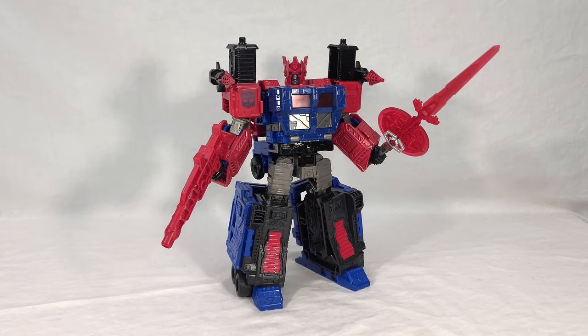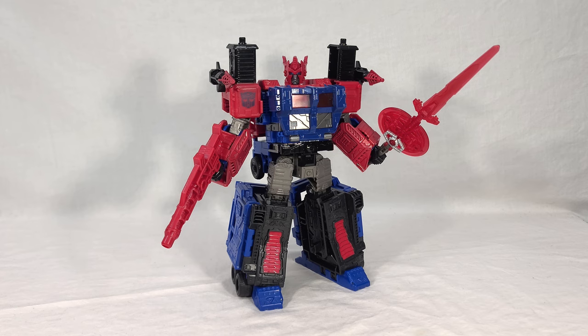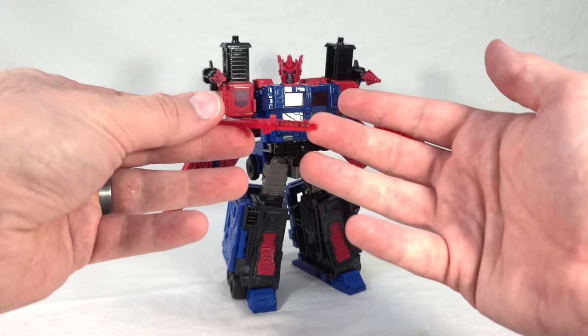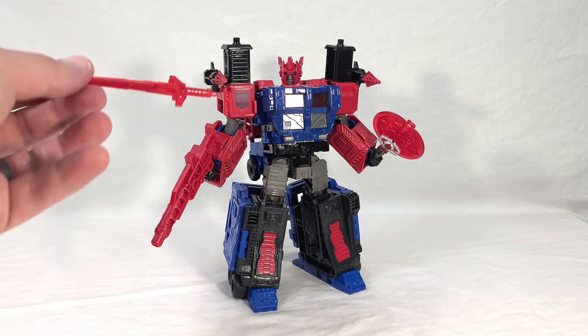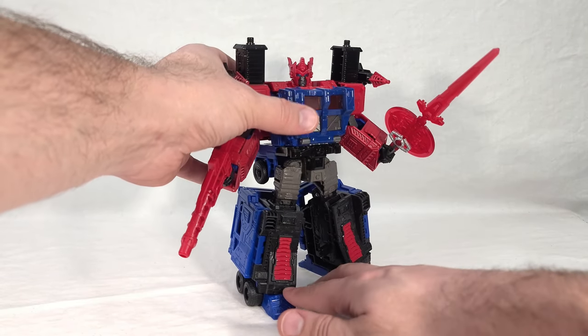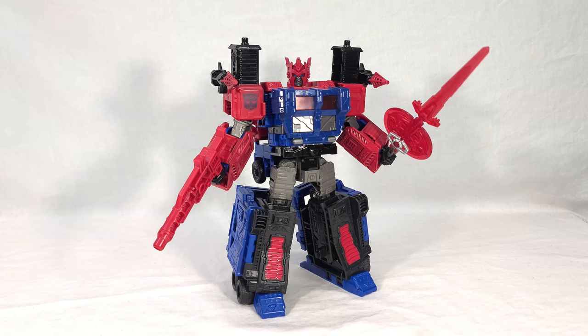Now we see Ultra Magnus' super robot mode — very big and imposing, with that wicked skull face that transforms a normally heroic character into something sinister and scary. The evil-looking sword helps sell the whole thing. One thing I forgot to point out: the small sword that forms the end of the blade has a notch on the handle that prevents him from holding it, since his hands don't open between the fingers. He can only wield just the axe portion alone — a real shame that happens when you mix and match parts between different figures.